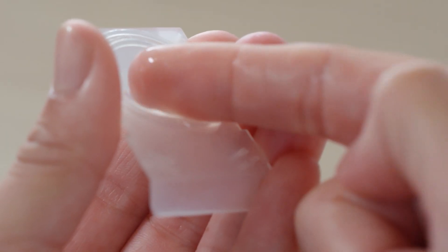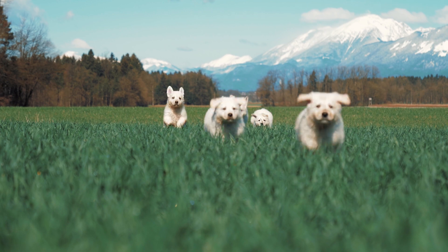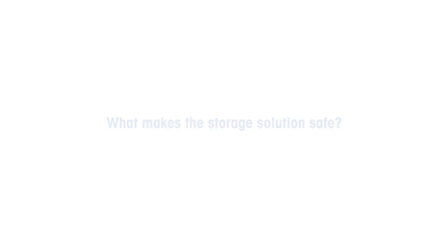Are you one of the 125 million people that need to wear contact lenses to see the world clearly? If so, you'll know that having the correct contact lens storage solution is critical. But what makes the storage solution safe? The answer is simple: accurate buffer solutions.